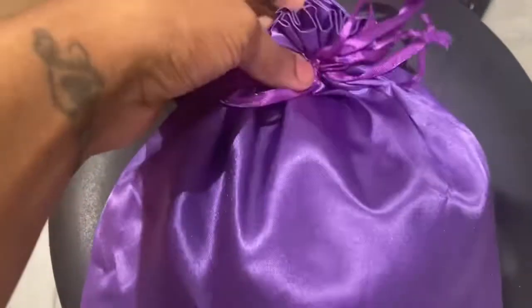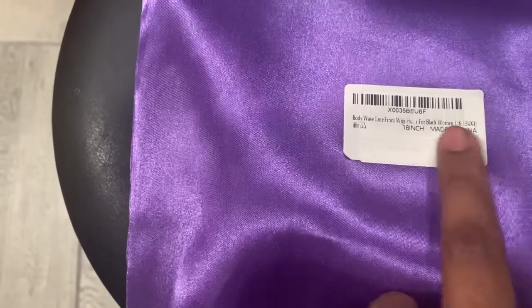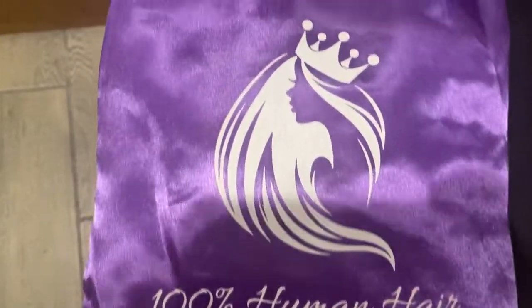Here's the packaging, you guys — I'm so excited! This is my favorite color, purple. This is so cute, so I'm definitely keeping this bag. It says on the bag: 'Body Wave Lace Front Wig, Human Hair, 18 inch.' I'm super excited for this. Let's go ahead and open it.